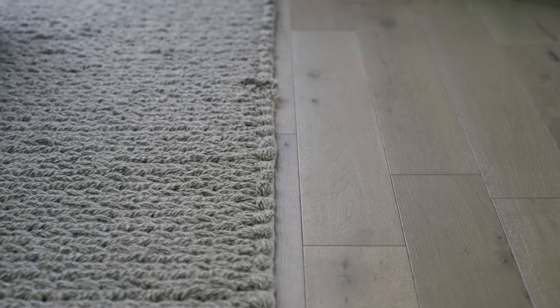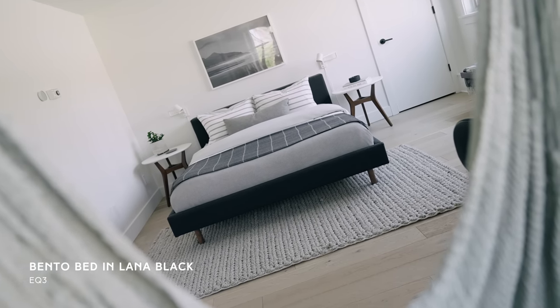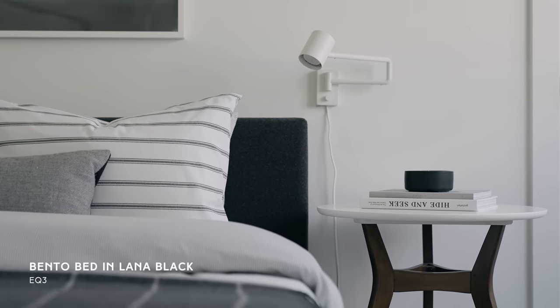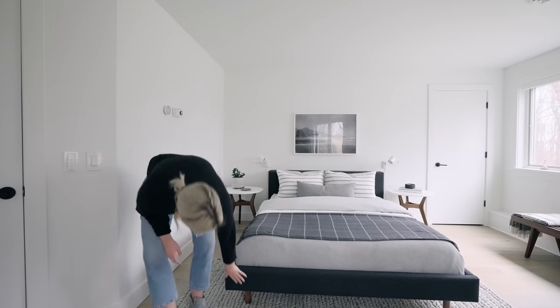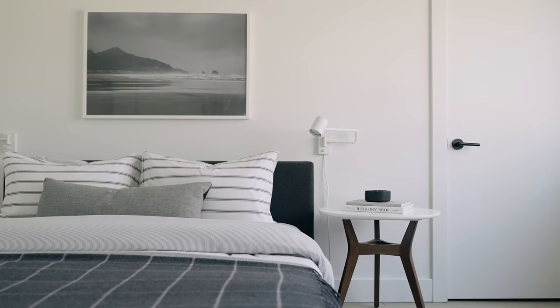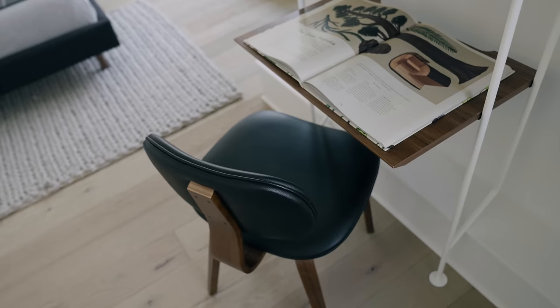The bed is a queen size and the bed frame is from EQ3. It's upholstered in a dark charcoal gray wool fabric and has walnut legs on the bottom. You're going to see walnut throughout the space — on the end tables, the bench, the chair, and the shelves — so we're keeping that wood consistent.